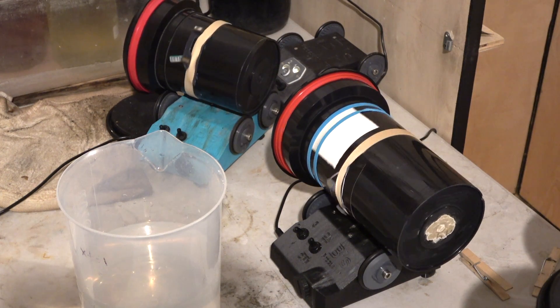This homemade D76 recipe allows me to make as small as 250 milliliters, 500 milliliters, one liter, or more if needed.